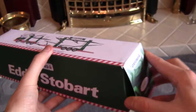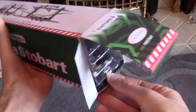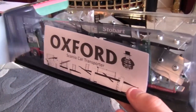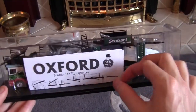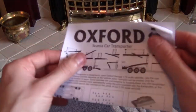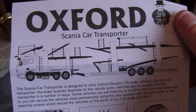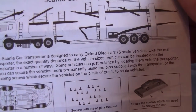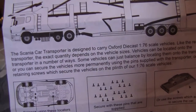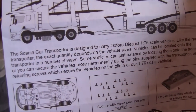Let's open this amazing model and take a look at it. I did hear a part rattling about in the box when I was bringing it downstairs, as I've had it in my room for quite some time. From the outset it looks absolutely outstanding. This is actually something new that you don't usually get with Oxford Diecast models — it's the instruction leaflet for the Scania car transporter, designed to carry Oxford Diecast 1:76 scale vehicles. It tells you how to balance them on the car transporter and how to secure them more permanently using the pins supplied.